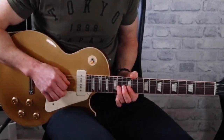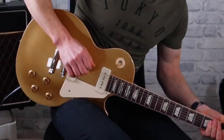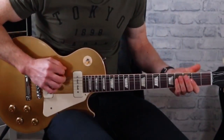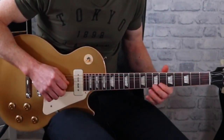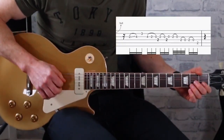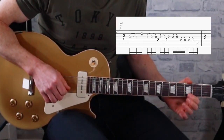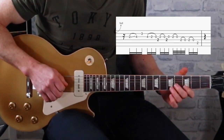So that's the first little lick. Then we've got another bass note on the E, and then the second part we've got a slide up from the second fret on the G string to the four, and then with our first finger on the third fret on the B string.